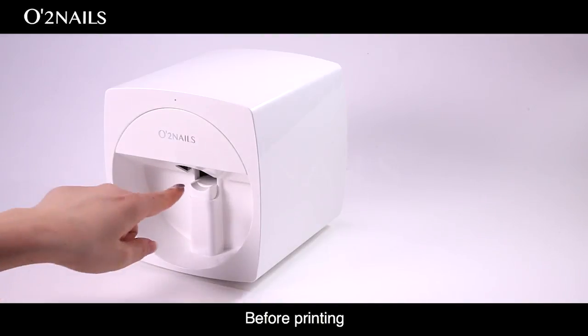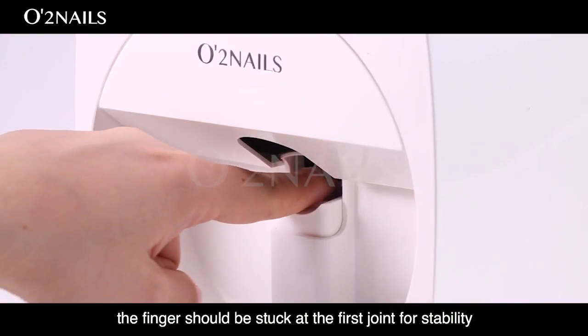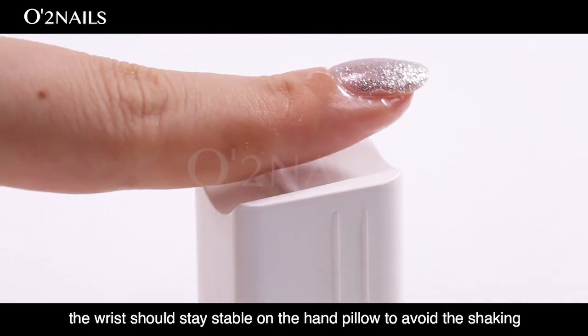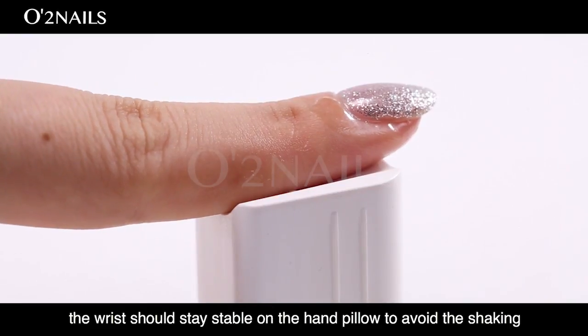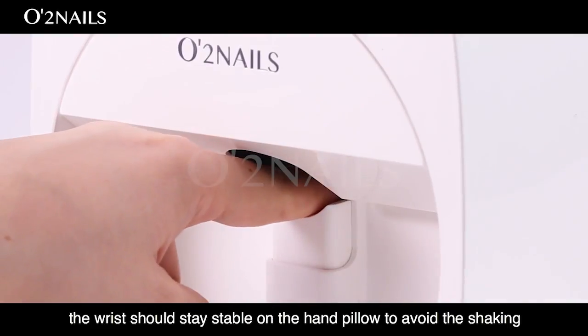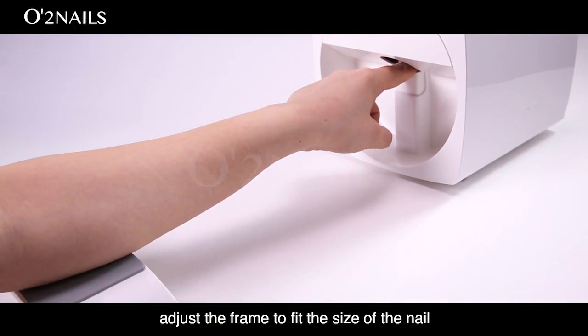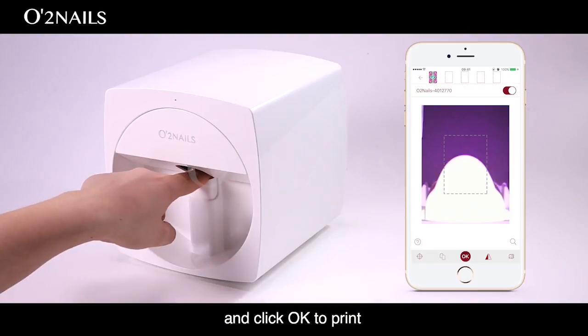Printing. Before printing, the finger should be placed at the first joint for stability. When the finger is positioned, the wrist should stay stable on the hand pillow to avoid shaking. During printing, adjust the frame to fit the size of the nail and click OK to print.